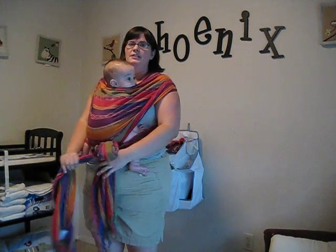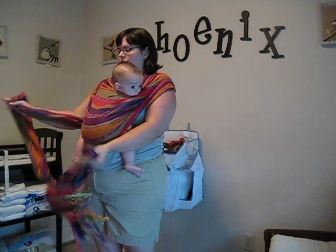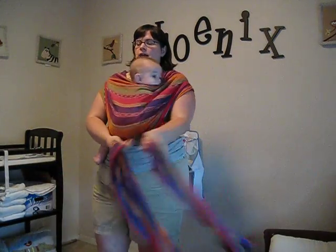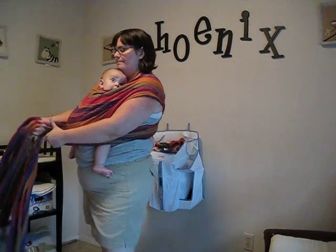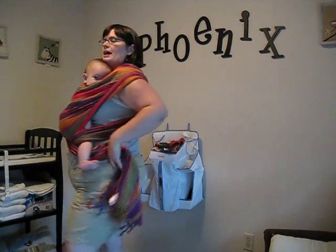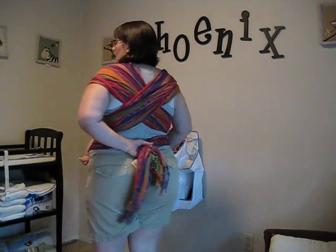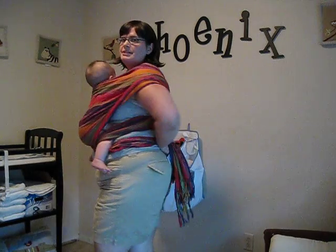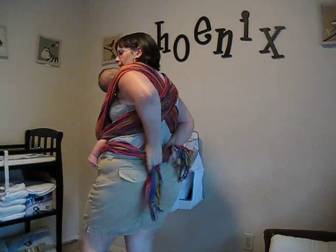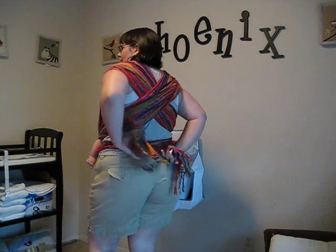An extra step if you want a little more support is to take your ties, cross them right under his bum, and then go under the legs. Come around the back, and if you've got extra material, you can always bring it back around to the front and tie it under his bum if you need to.